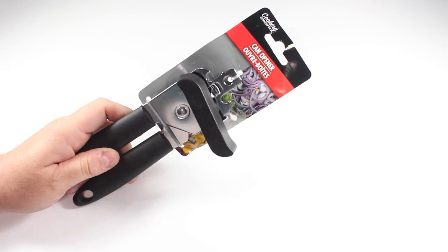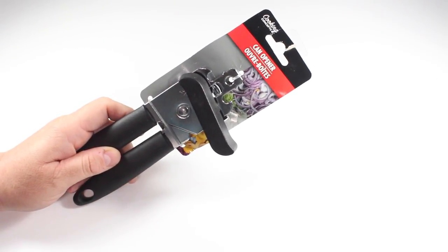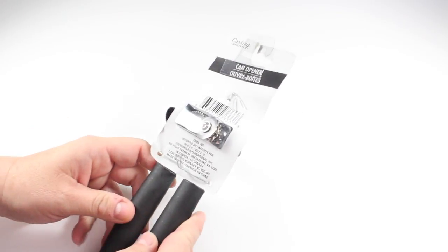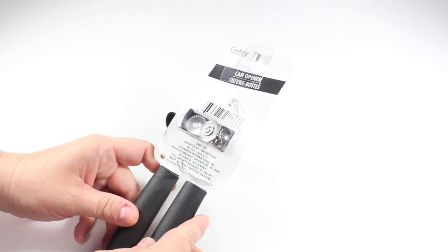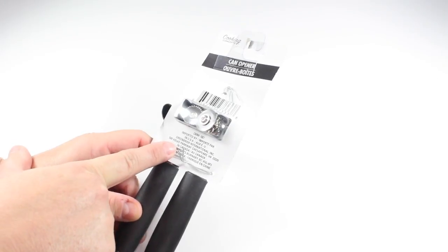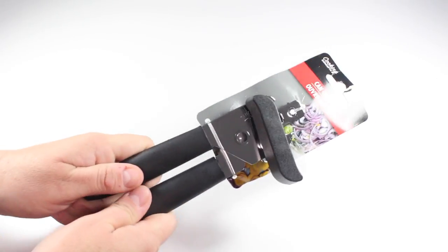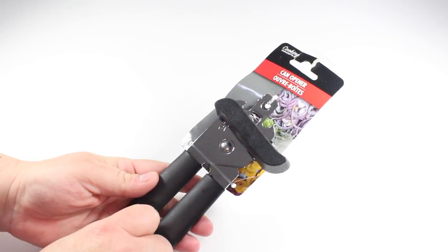So today we are going to be testing out this can opener. This one is from Cooking Concepts — it is a Green Briar International product, which means this is a Dollar Tree product. Already I'm not having high hopes for it. It's very, very flimsy feeling, but let's just open it up and see what it does.